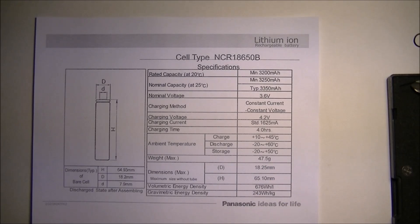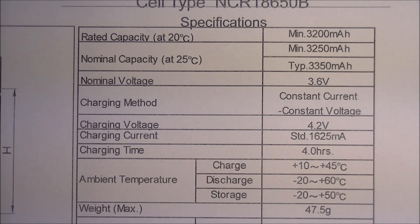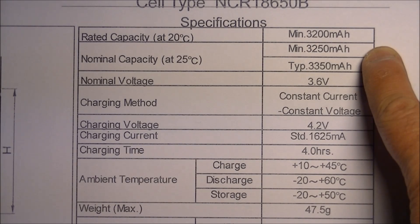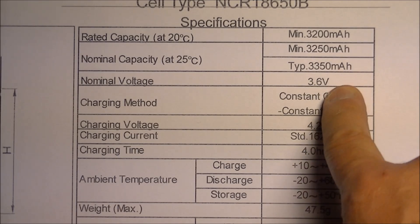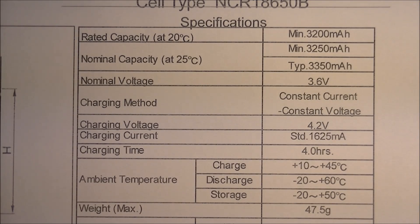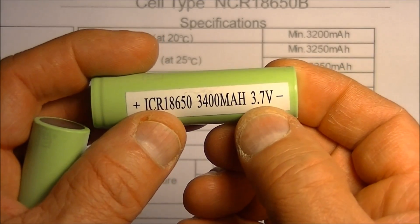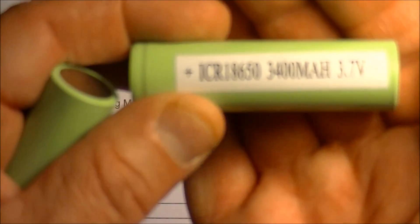The weight and size of them corresponds to the Panasonic spec. Next I'm going to test them for capacity. On the spec sheet, rated capacity is minimum 3,200 mAh, nominal capacity is 3,250 mAh, and typically 3,350 mAh. Nominal voltage is 3.6V. They're advertised at 3,400 mAh, so I'm just going to do the test on them and see what happens. Notice that the sticker says 3.7 volts.